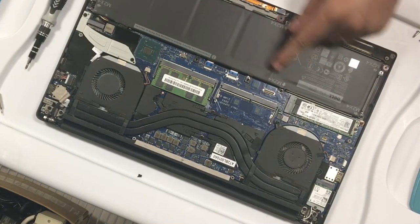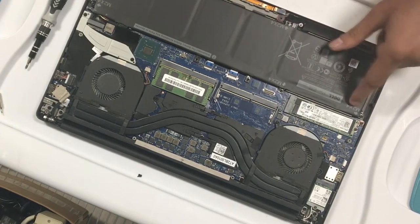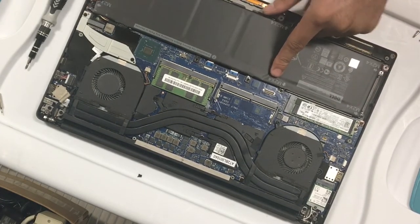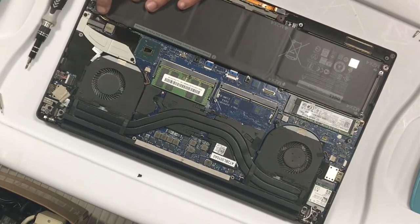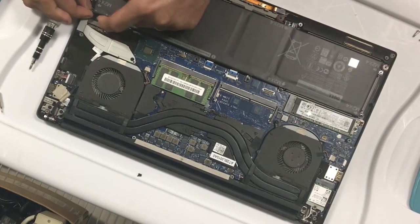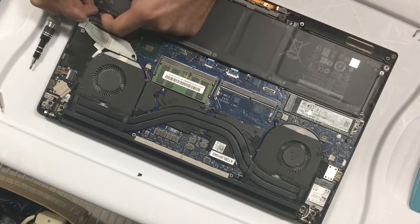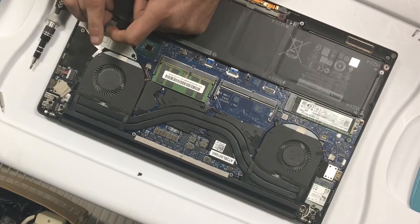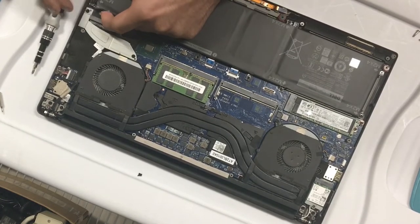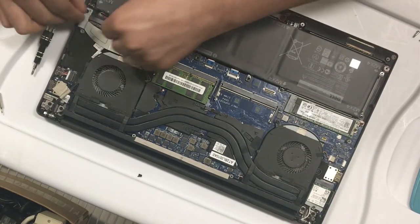There are seven screws total on the battery. Once you remove these, you also have to disconnect the battery by pulling this connection back. It's easier to do this once you actually get the battery out a little bit.